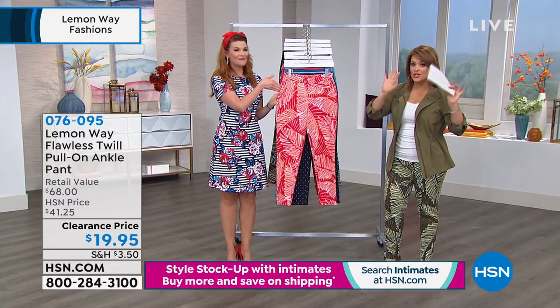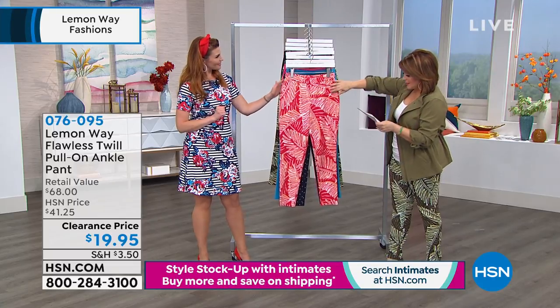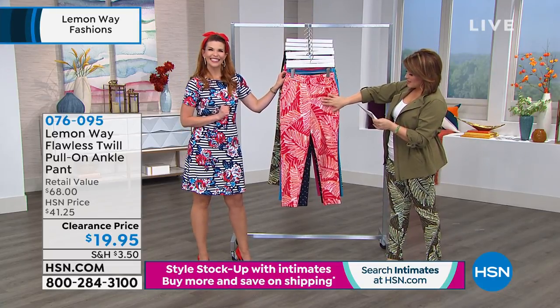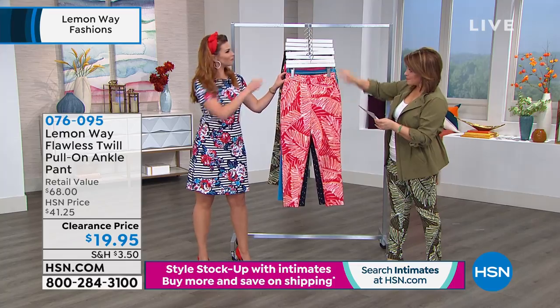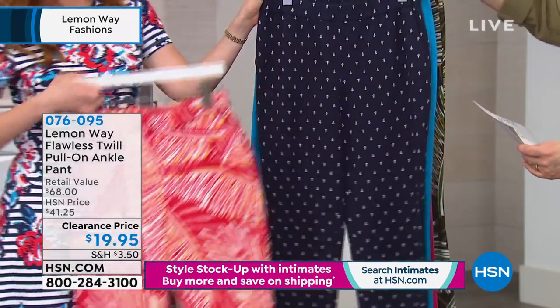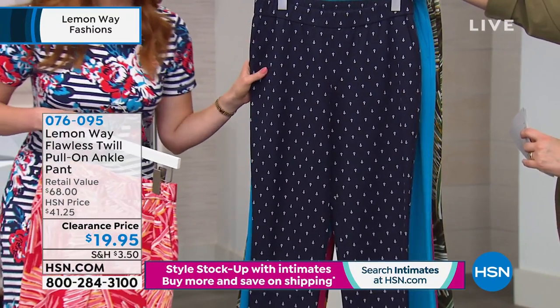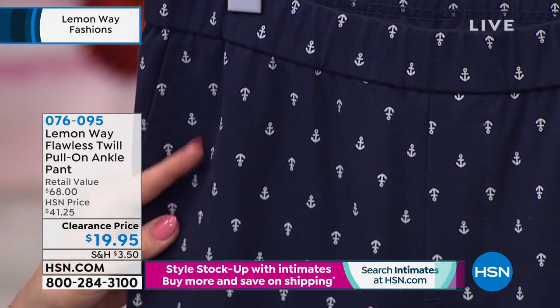Pull on, no buttons, no zippers — they're fabulous. Let's do colors right away. I'm gonna head to the phone lines in just a moment. This one here is your coral palm. We also have it available in your navy anchor — it almost looks like a little polka dot, but it's tiny little anchors.